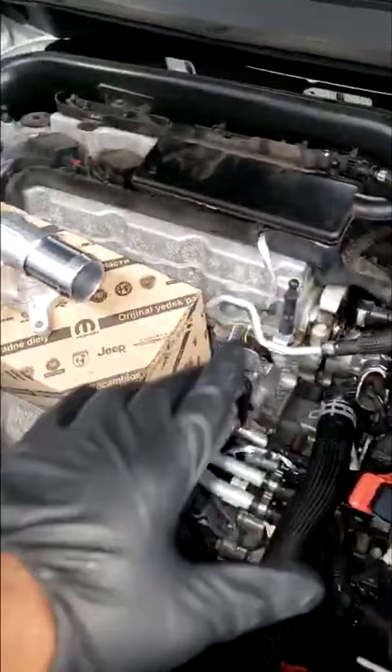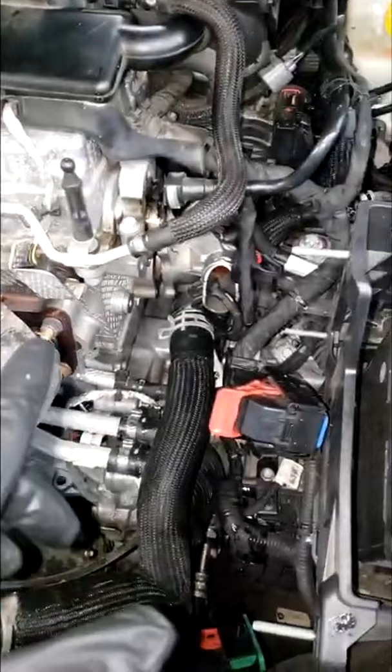Let's get it guys. Y'all see this thermostat? Y'all see this 2.4 multi-air? Everybody knows this thermostat is a pain to replace. So if I'm going to struggle to put this on, it's going to be a pain to get it on — why should I go through pain to get it off?